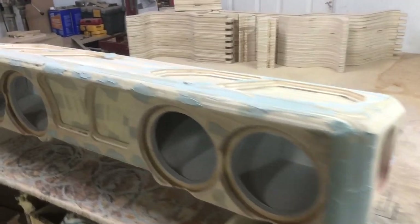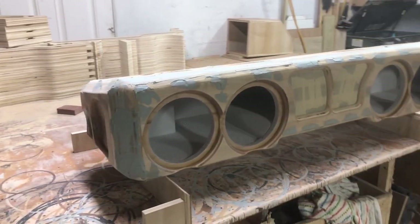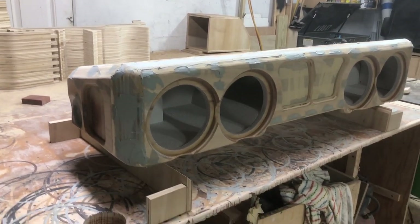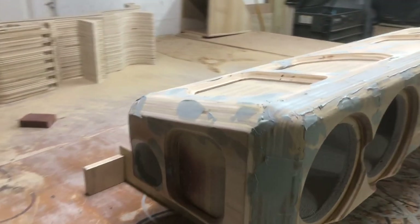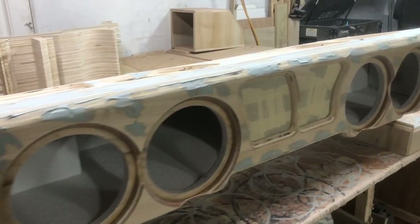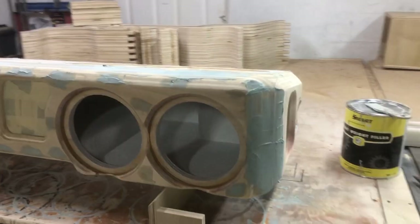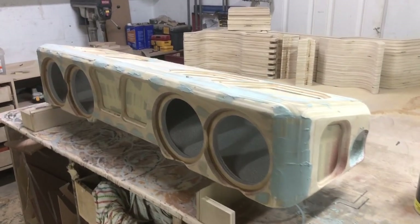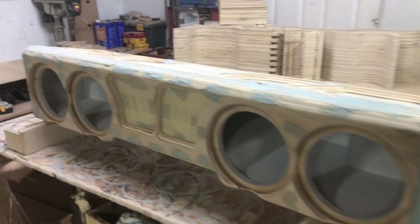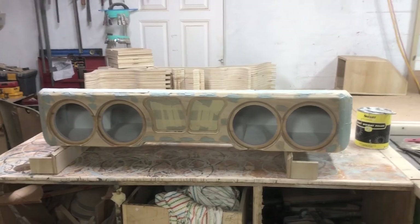Got this thing all bondoed up and it is drying. I'm going to let this dry overnight, come back and sand it. This thing is looking great so far — you can see a ton of bondo, but a lot of it is just screw holes and some plywood voids I'm filling. I'm excited to see how this comes out when it gets bed-lined. We'll get this thing bed-lined tomorrow — let me know what you guys think in the comments.